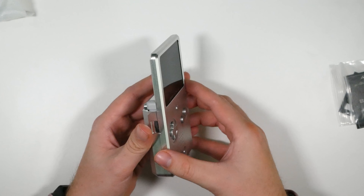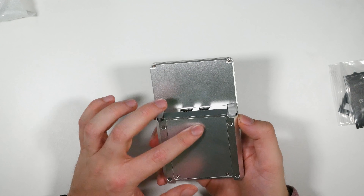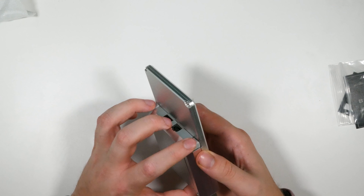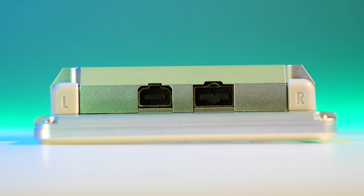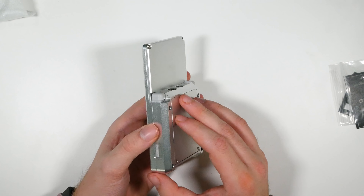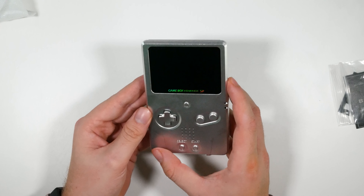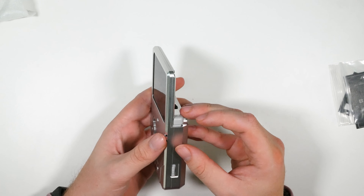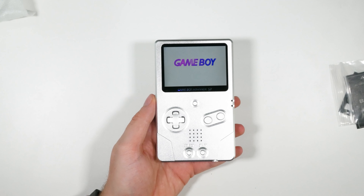This feels like — if I had to guess what the Analogue Pocket was going to feel like, I imagine this is it. The battery compartment is in there, the trigger buttons are original from the Game Boy Advance SP, and the screen has been placed into a DMG-style format with the Funnyplaying IPS screen inside.